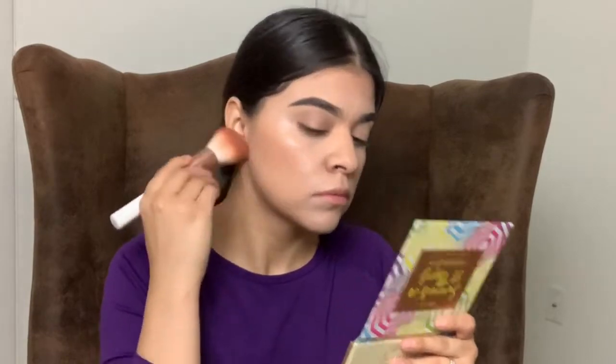It's the LA Colors Contour Palette. I'm grabbing a darker tone and I'm just going to put that right under here. So I'm just putting that under, just a little bit.